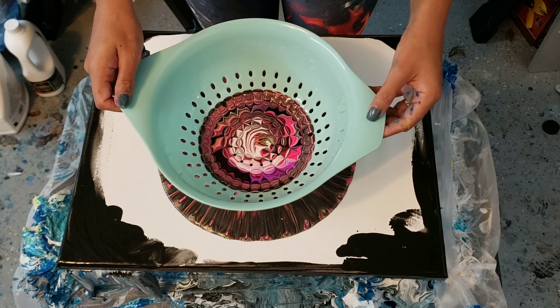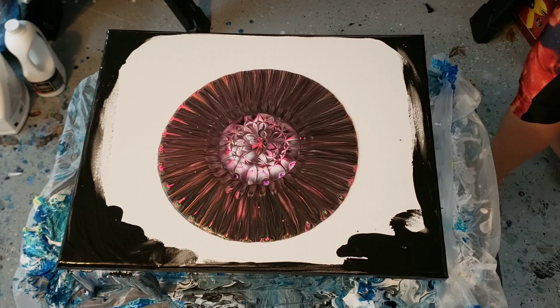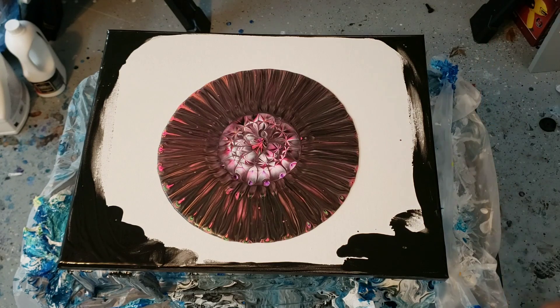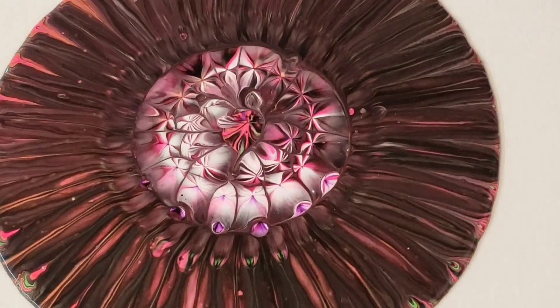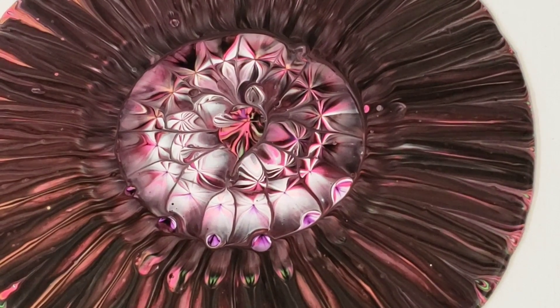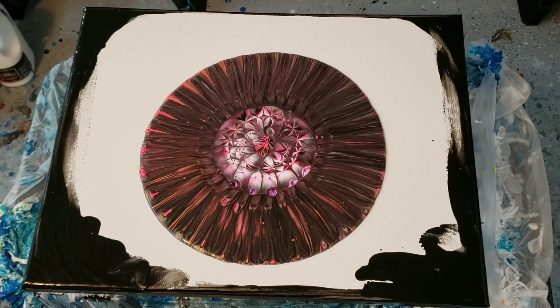Give the paint a second to run out. That's a pretty cool center — I'll zoom you guys in. The black definitely took over but we'll see what happens when I stretch it out a little bit.